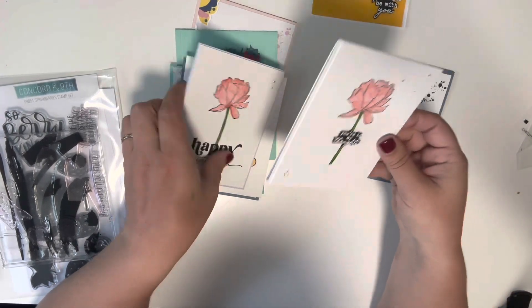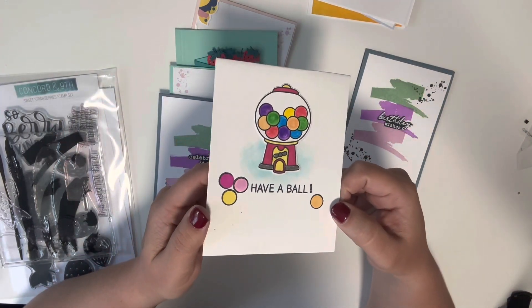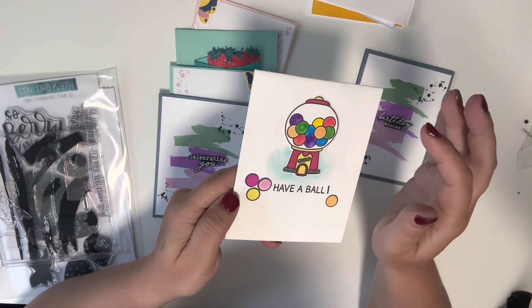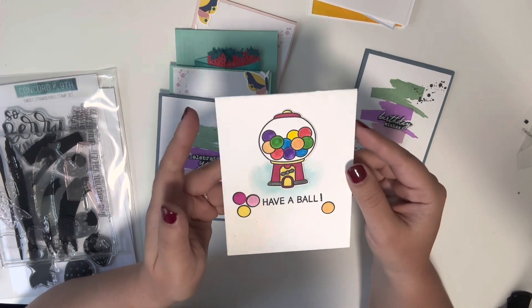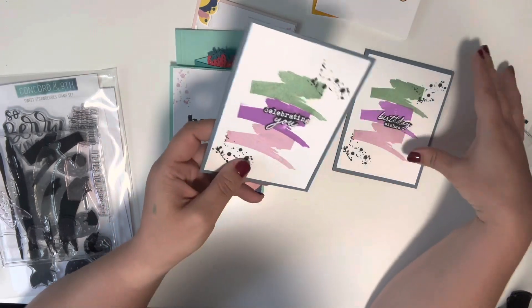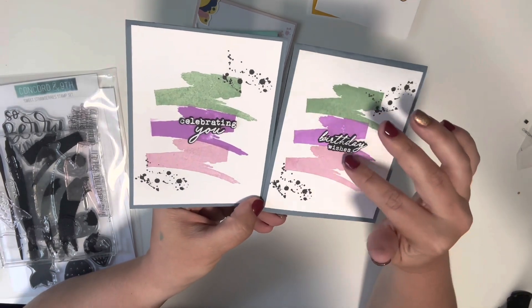This is a card I made using just a gumball set — I cannot remember who made it, maybe Stamps of Life, I'm not positive on that one. Then these two I turned them both into birthday cards.